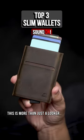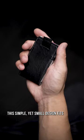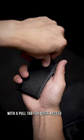This is more than just a looker, because WABAM! With just the push of a button, all your cards are instantly accessible. This simple yet small design fits all your cards perfectly, with a pull tab for quick access so you never fumble again.